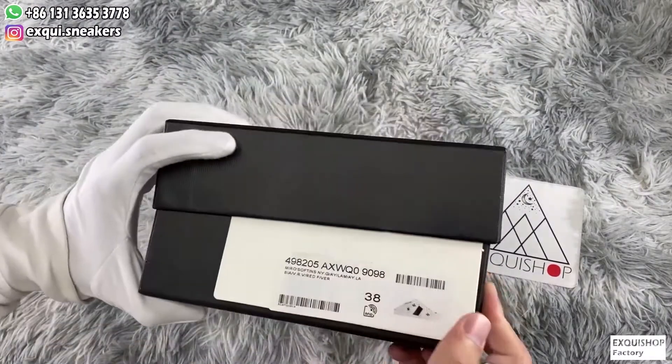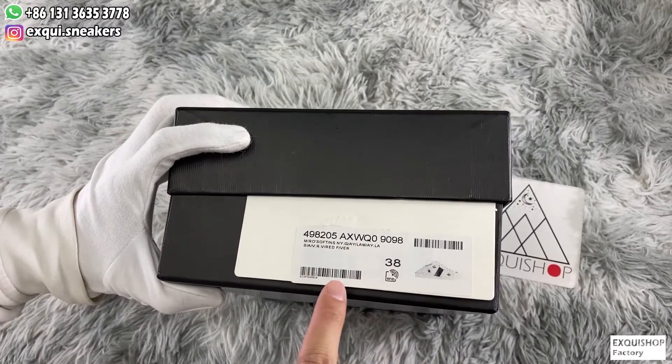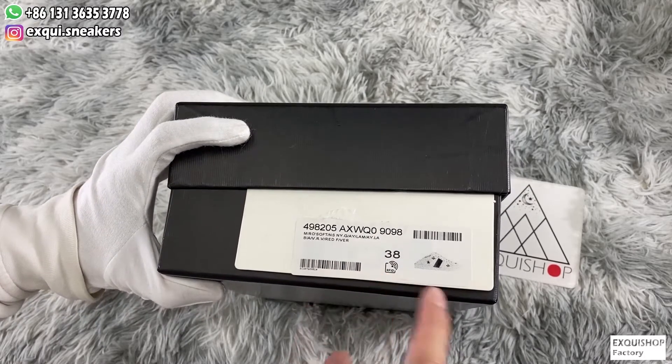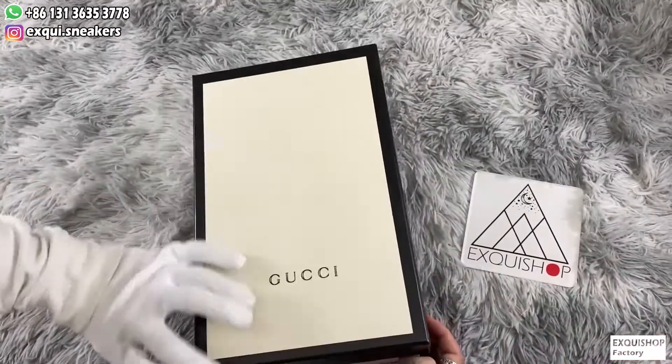Let's go first with the box. We can see there is the serial number, size and code, the same as the authentic one. Then there is a microchip with NFC function — if we approach it with our iPhone, the Gucci official website will open.